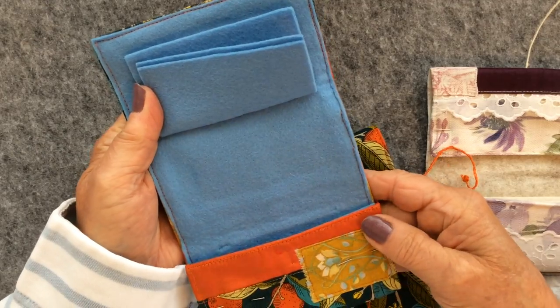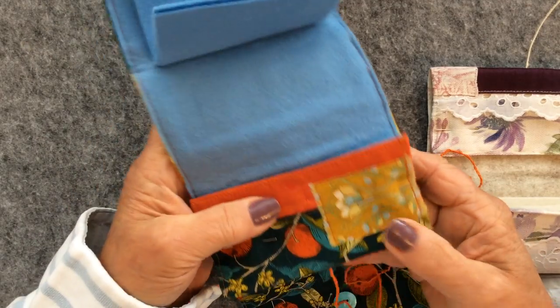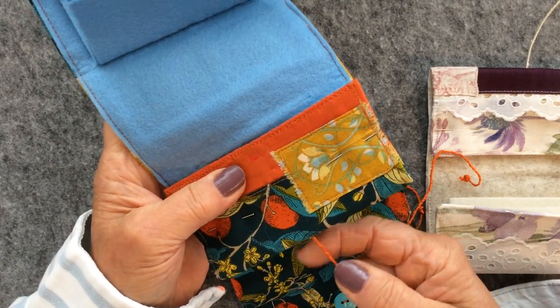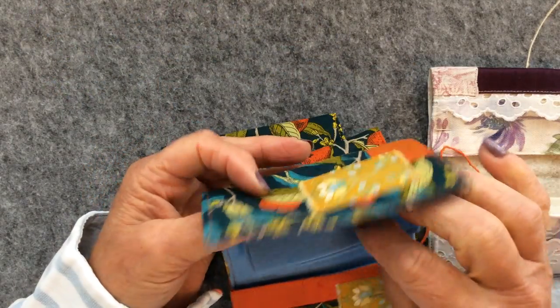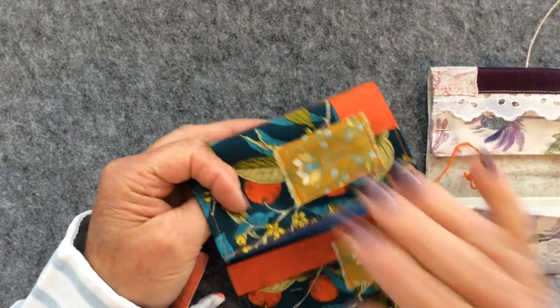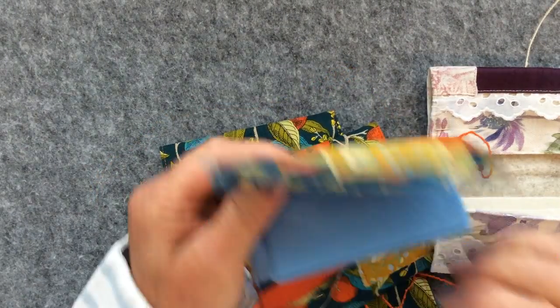So now what we're ready to do is we're ready to add our cord and stitch our buttons on. As I say with the buttons, you can stitch them where you like - on the pocket side or the other side.